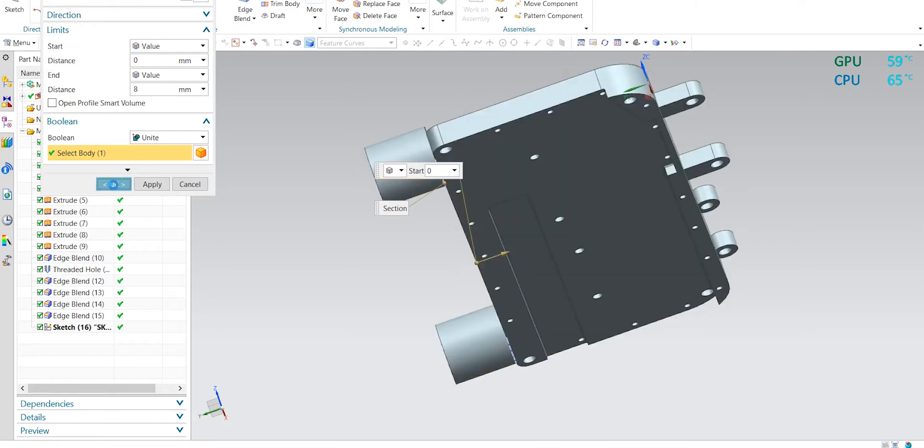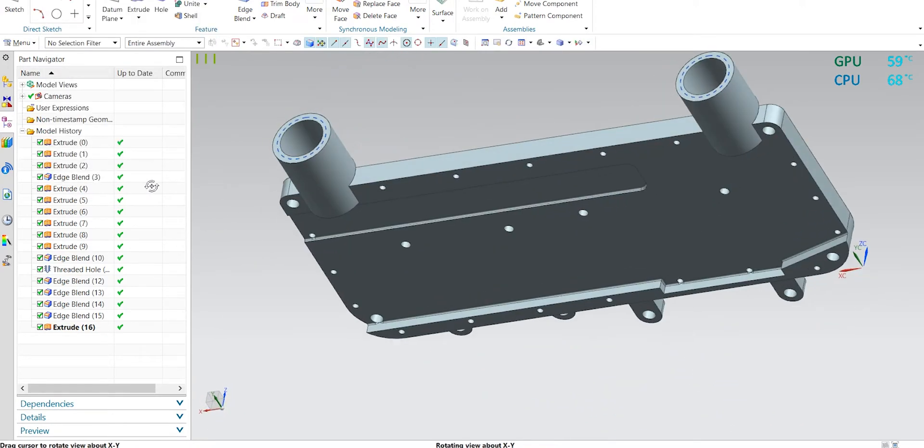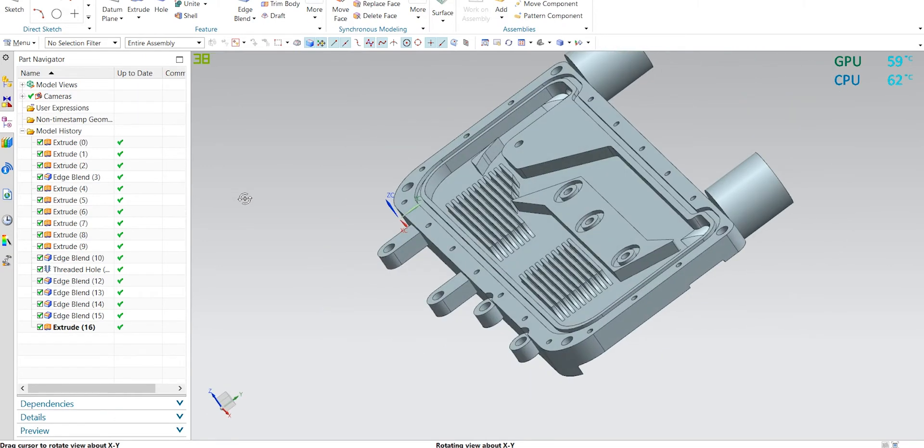I'm adding support at the bottom of the inlet and outlet channels. The base is thin there since I had to move the channels down to avoid colliding with the venting channels.